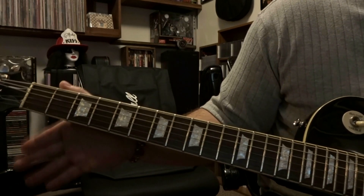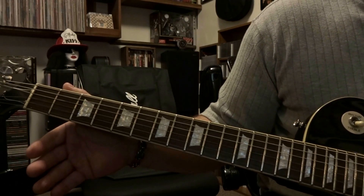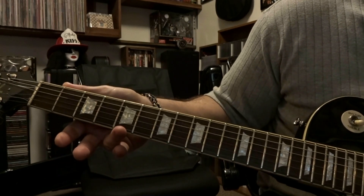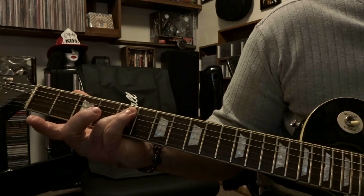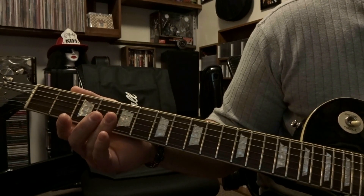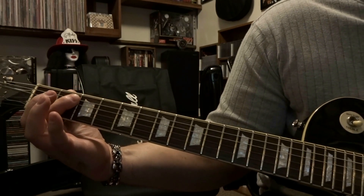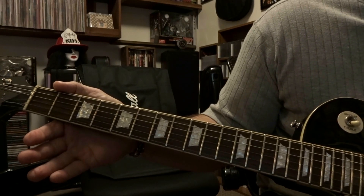Then release and strum through the open 5th and 4th string one time. Right after that, do the palm muted 6th string 3 times. Then come back down to the 5th fret, bar the 4th and 5th string again, strum through them once. Then pick that palm muted 6th string once. Come back to the 2nd fret, re-bar the 4th and 5th string, pick it once, release them, strum through the 5th and 4th string open once.